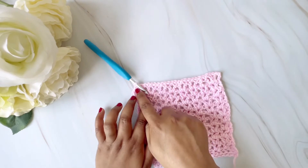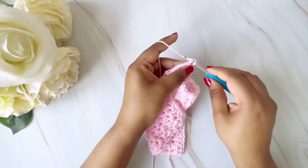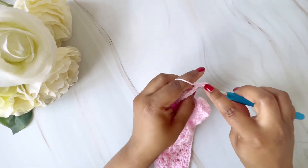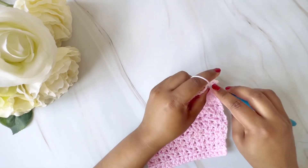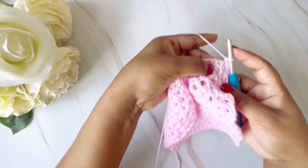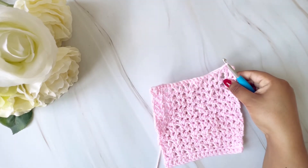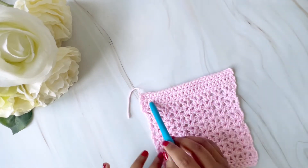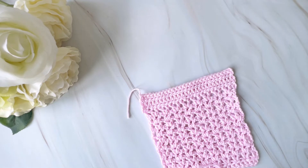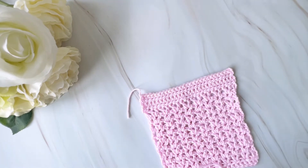I've finished doing single crochet till the end of the row. Now we'll continue doing single crochet — chain one, turn, then start doing single crochet again. We will do single crochet for four more rows, which will be about one inch depending on your tension. So this is how the four rows of single crochet look — roughly around one inch.